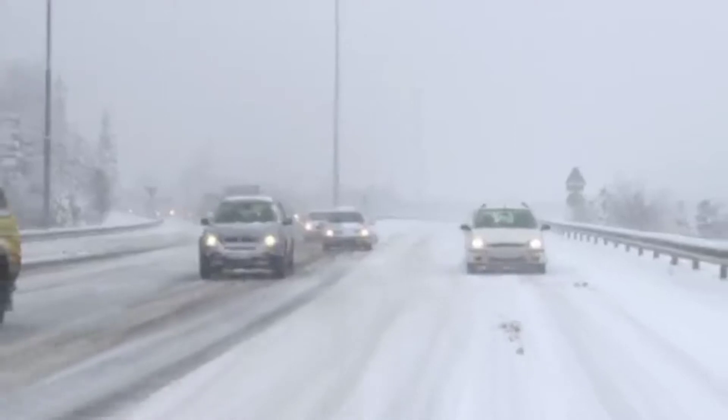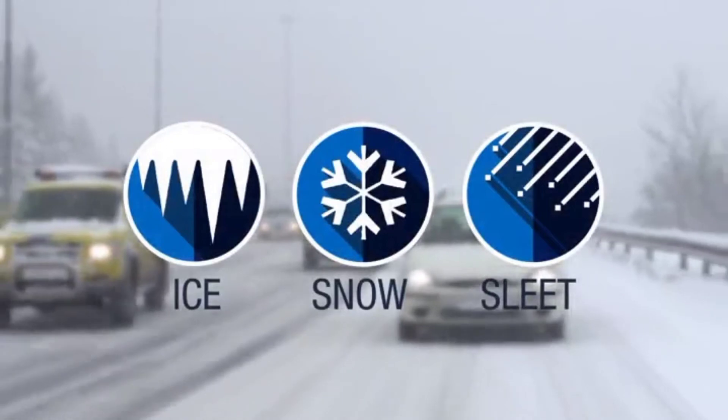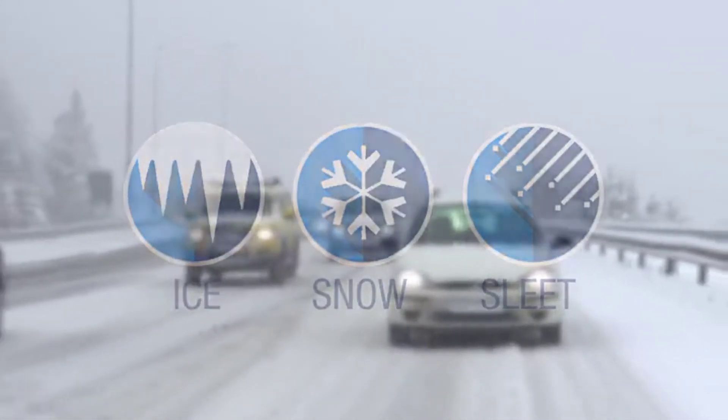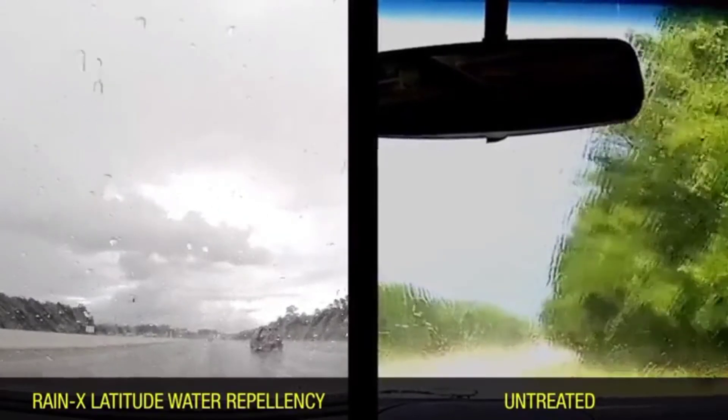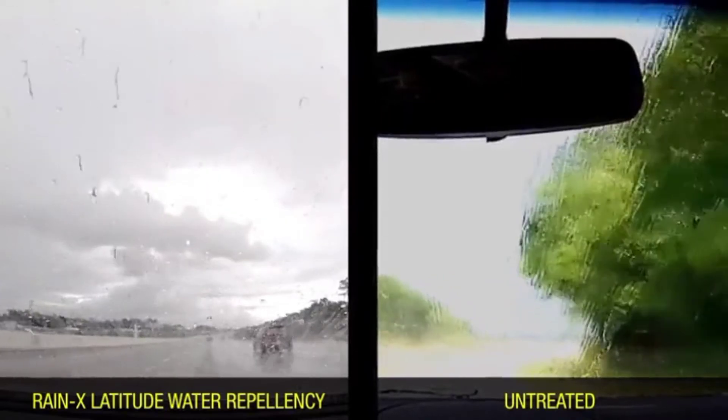The Rain-X water repelling coating will also help clear your windshield of harsh winter weather driving elements, such as ice, snow and sleet. This can help reduce wear and tear on the squeegee and lead to longer blade life. Rain-X Latitude Water Repellency Wiper Blades provide a clear difference in visibility.